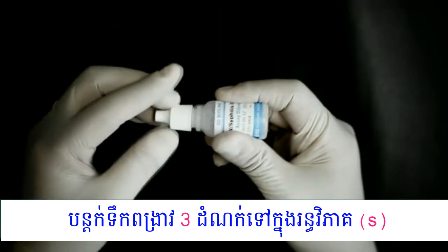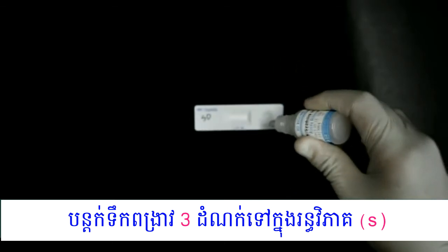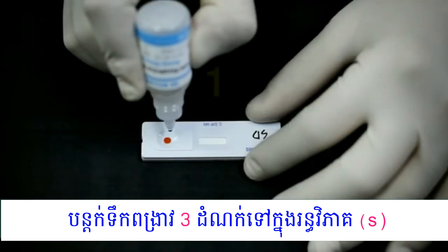Add three drops of buffer into the sample well: one, two, three.